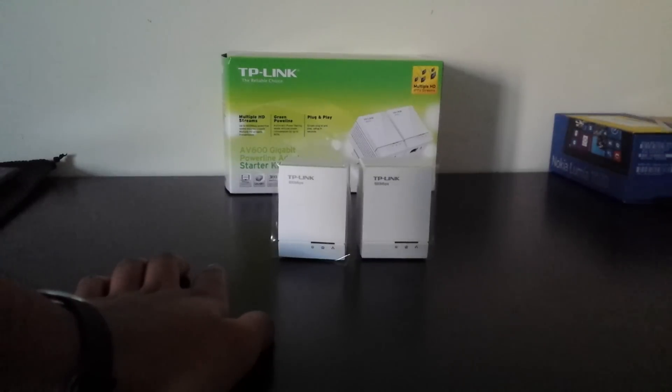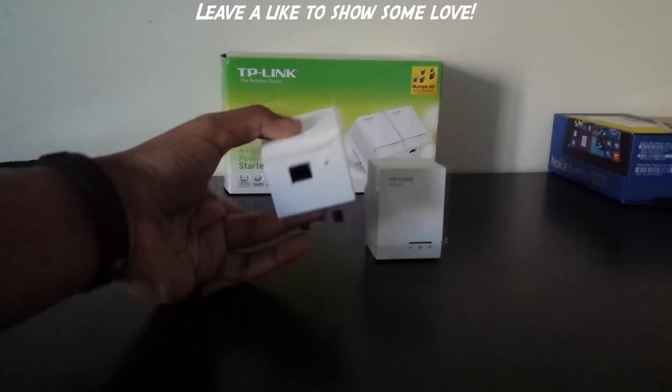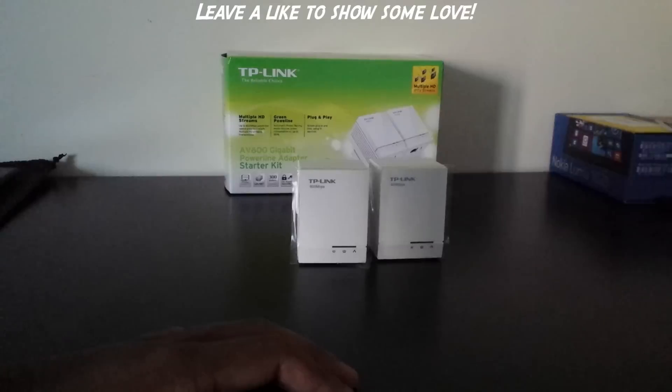That way you can get near-router Ethernet performance in the location where internet is weak. This is a non-Wi-Fi powerline, which is unfortunate, and this version of the AV600 has only one Ethernet port at the bottom, which is also unfortunate, but it'll do.